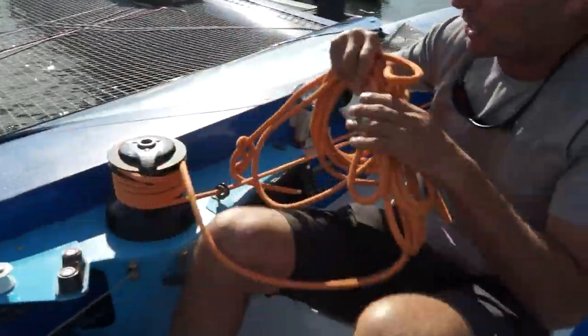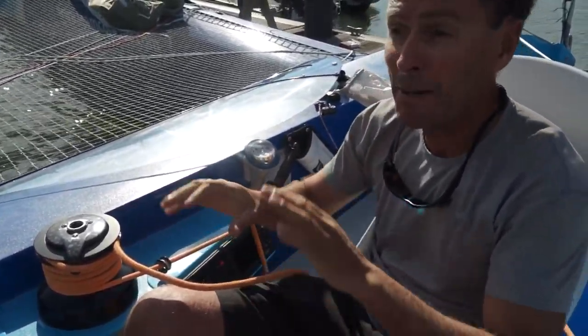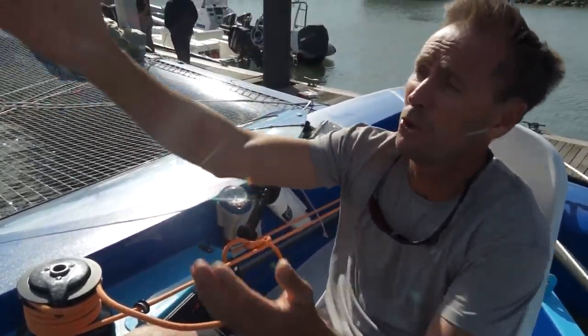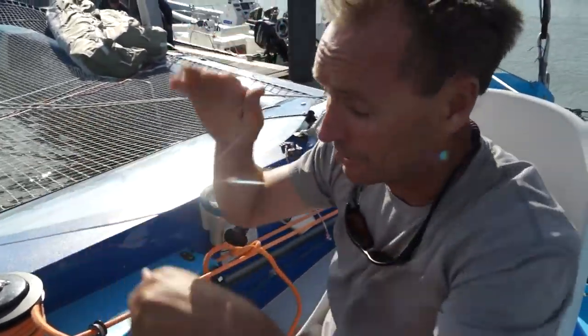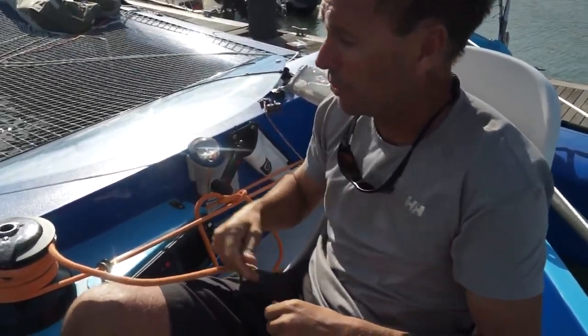Over here I've also got a winch which I can use to control the traveller, so I can pay the traveller out there. There's a lot of hydraulics on this boat. The mast is canting — you always have it generally canted to windward. You try and keep the mast upright while the rest of the boat heels. You can cant plus and minus 12 degrees either side, so 25 degrees in total.